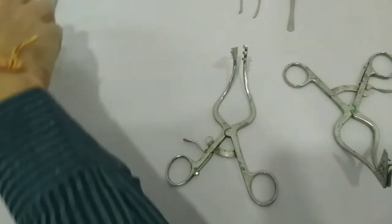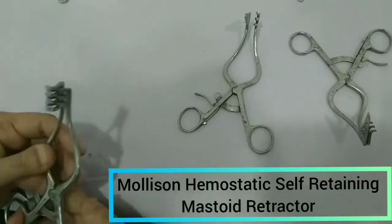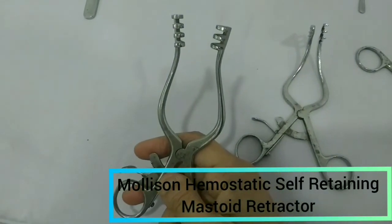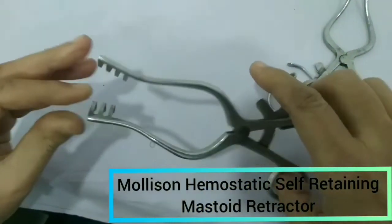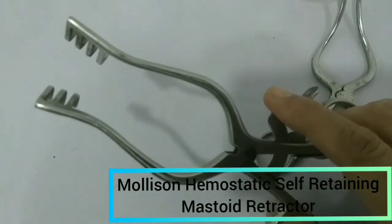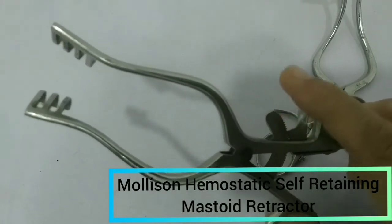After elevating, we will use the retractor. The most commonly used retractor is the Mollison's mastoid self-retaining hemostatic retractor. It will separate and keep the two margins of the incision apart, and will put pressure on the flap. That pressure will not allow the vessels to bleed, and that is why it is called hemostatic and self-retaining.